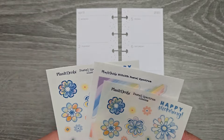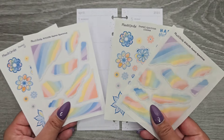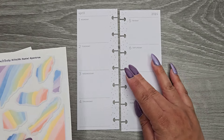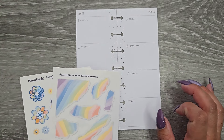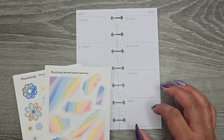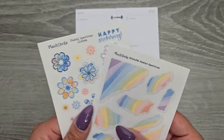I printed them both on regular paper and clear. I think I'm going to do regular paper just because I'm going to be doing a lot of stuff down the center and having to cover up stuff, so I feel like it makes more sense to do the paper than the clear.